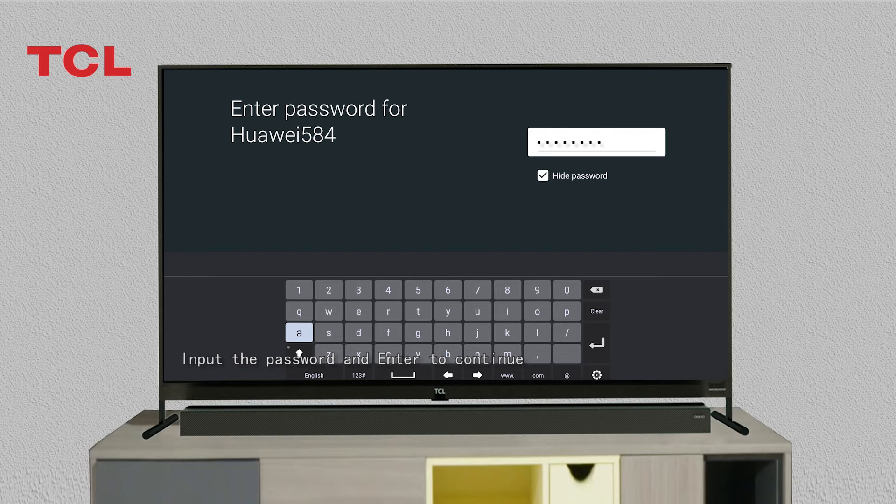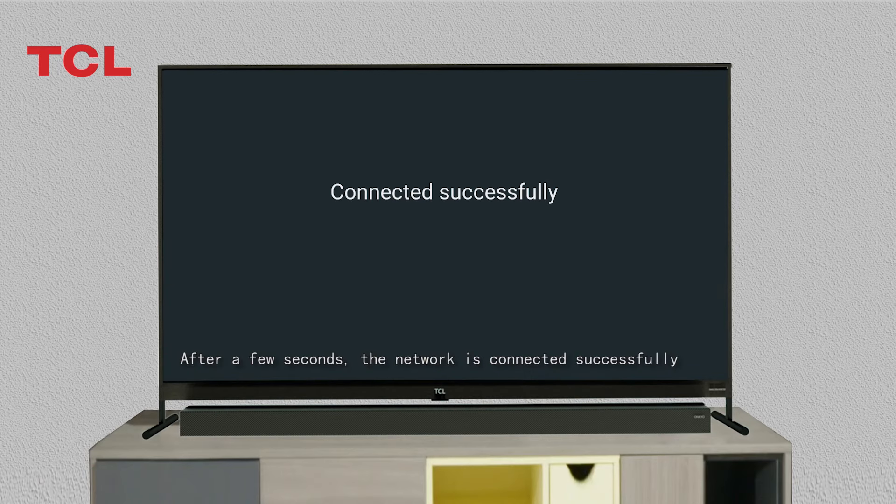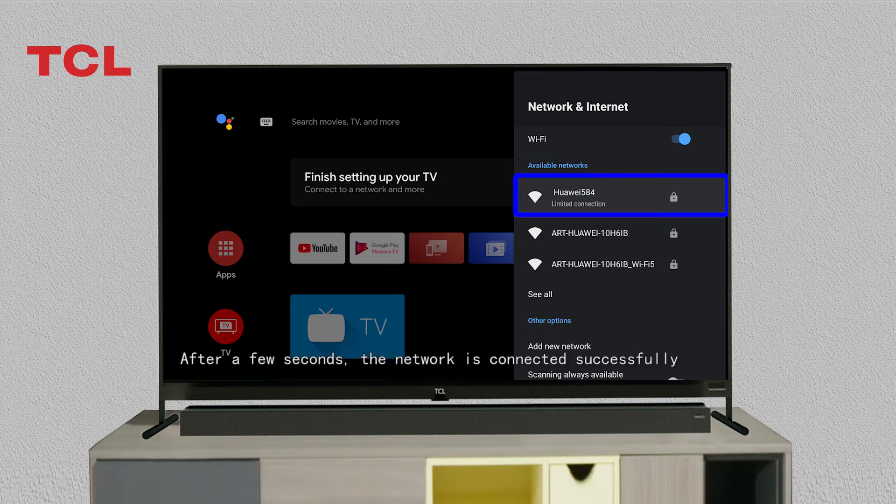Input the password and enter to continue. After a few seconds, the network is connected successfully.